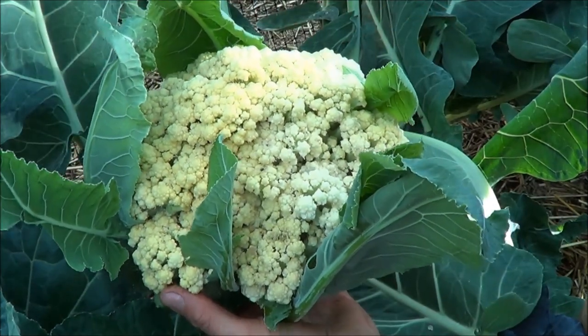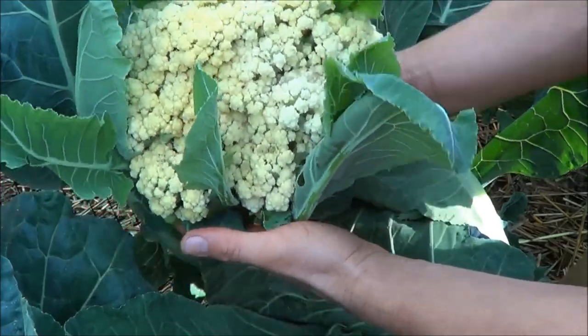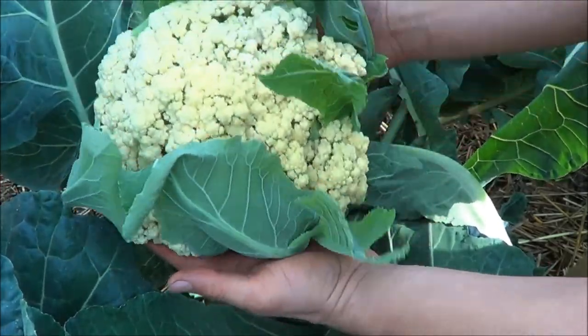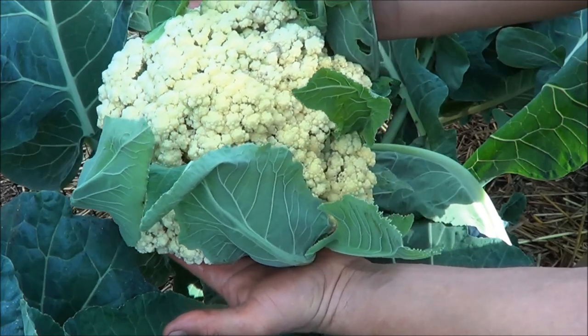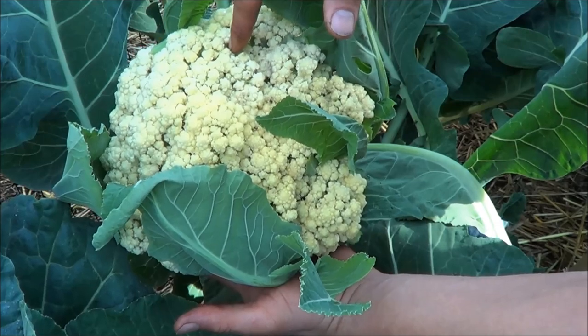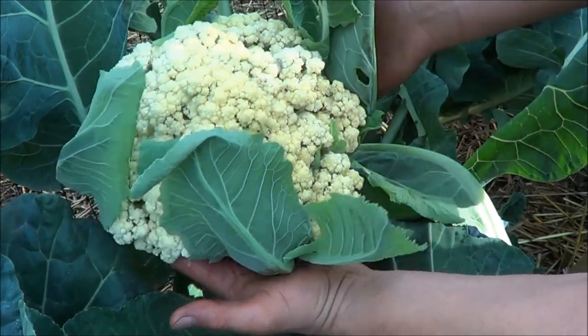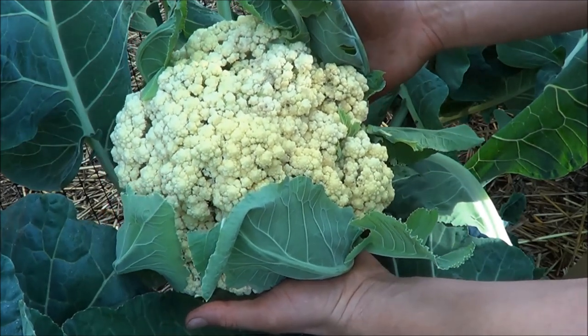Sure hope that's showing up on camera - I can't reattach it to the plant and repick it. I should have checked to see where it was filming. Look at that, ain't that nice? Maybe on here a little too long - you see it's starting to separate, it's not as tight as it could be, but that's nice. I'm happy with that.